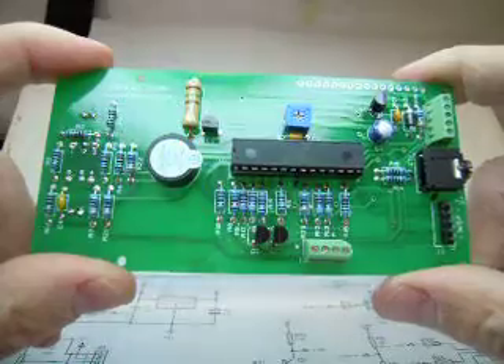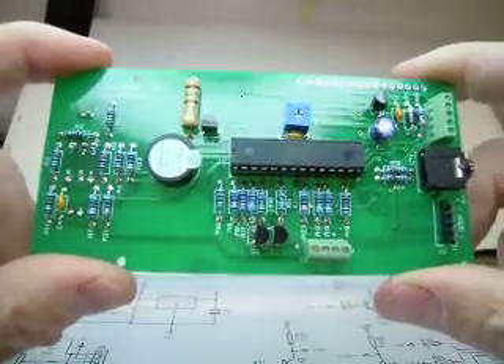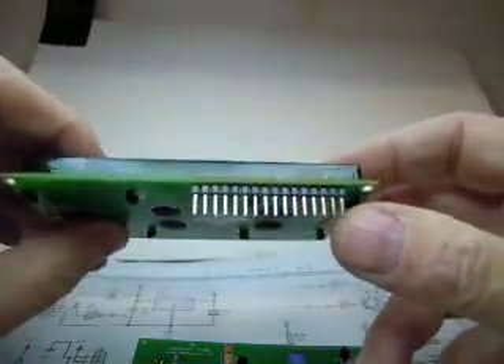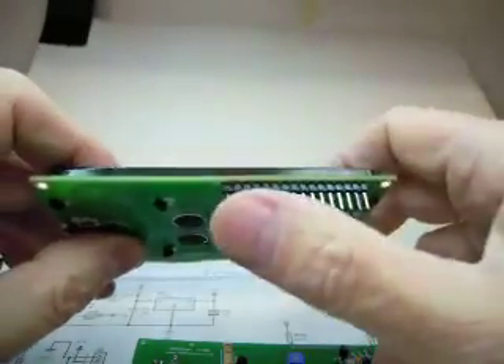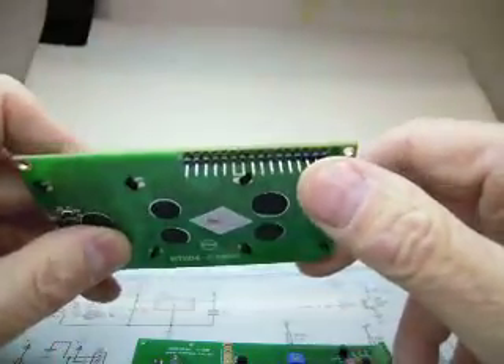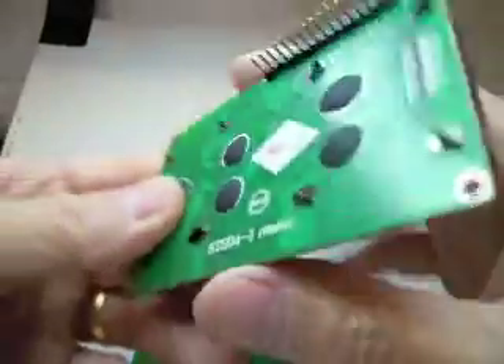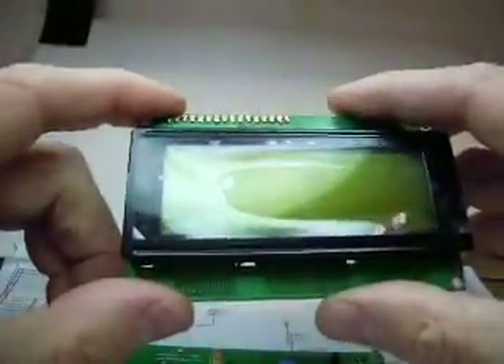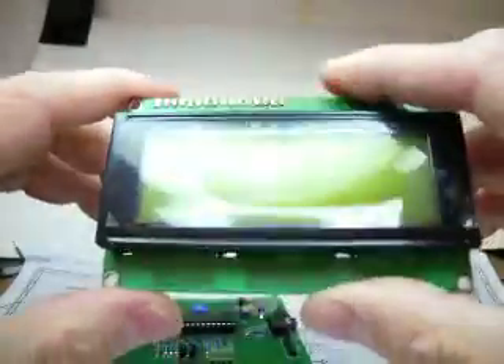Put in the integrated circuit and connect the LCD. For the LCD I've just used pins — on the back I've soldered a row of sill pins, 16 pins. You can buy this stuff in big lengths and then just break it to suit. Don't solder the LCD onto the printed circuit board until you've done any testing you want to do.